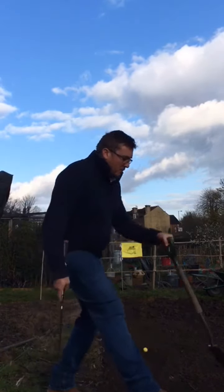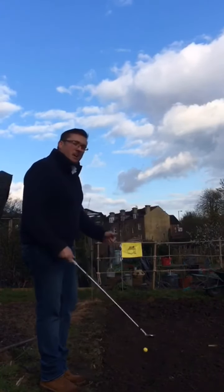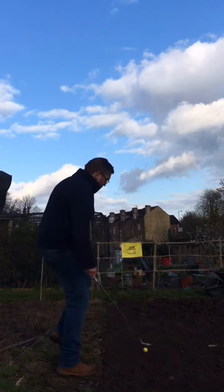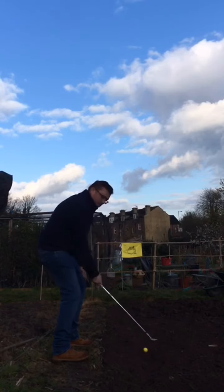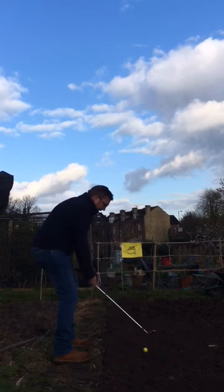There are a few other things we need to consider in bunkers but we can cover them at another time. Definitely working this sole unit through the sand is very important. As I stand over the ball on this earth I'm trying to allow that trail edge to work through the ground. I've got my flag set up — we'll give it a go.